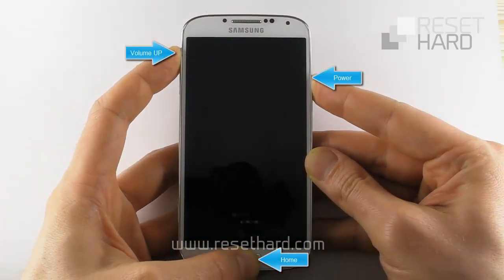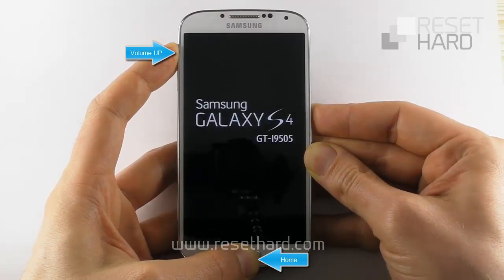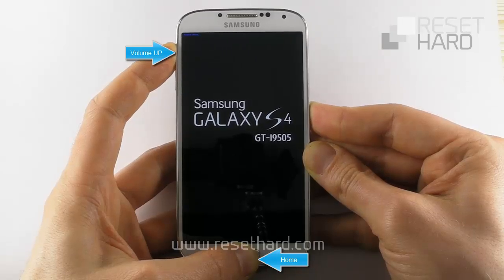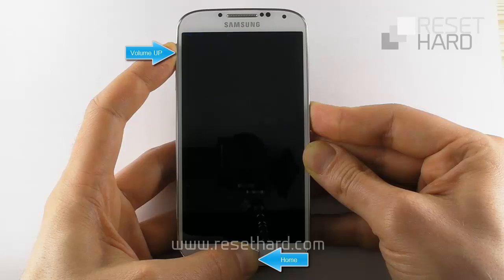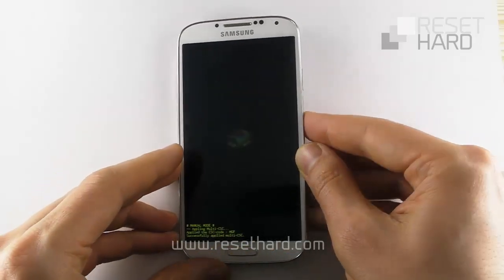Press and hold Home, Volume Up, and the Power buttons. Release the Power button when the Samsung logo appears. Release the Volume Up and Home buttons when the Android logo appears.